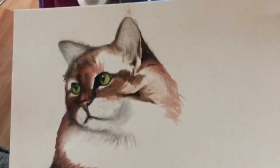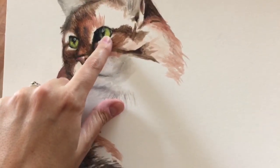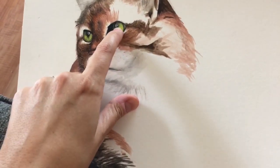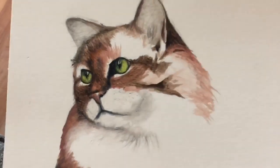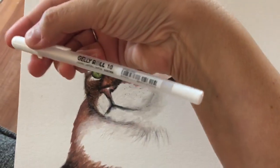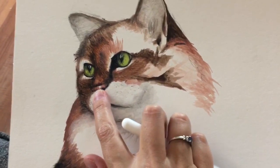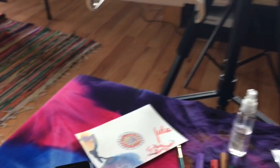I got some pretty vibrant colors like the eyes and stuff, but here I used white acrylic paint to get this highlight. But now I can use that jelly roll pen to get those highlights, like here on the nose and the little kitty eyes and stuff. So yeah, that was my kitty watercolor.